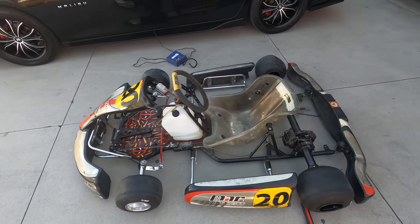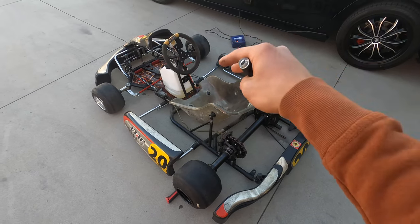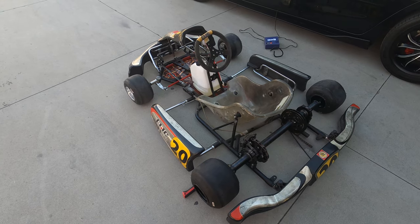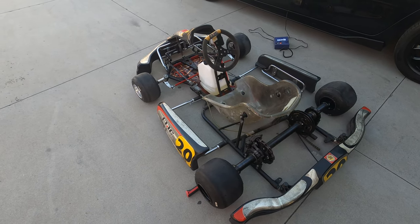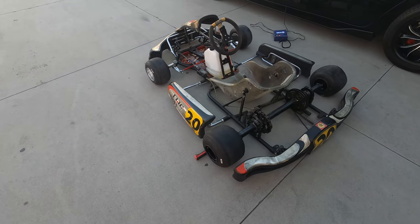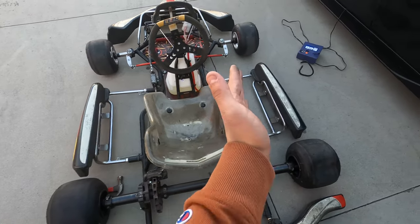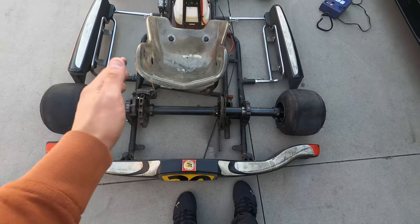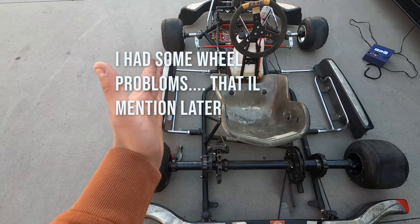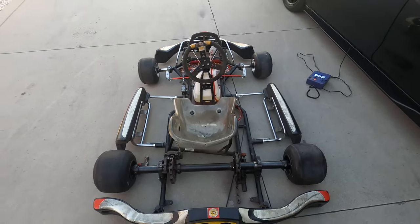To start off, I bought this go-kart on Facebook Marketplace. It's an adult competitive-size racing go-kart and I just bought the chassis — it was without the engine. It used to run a combustion engine, so my idea is to put batteries on that side and the other side, and the motor is going to go in the back. It was around $900, which is still a good price for just a chassis.